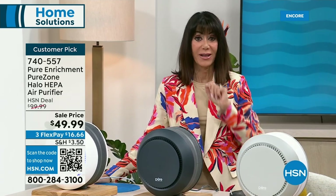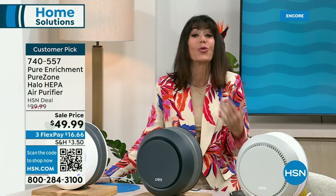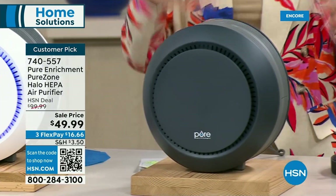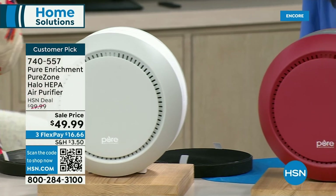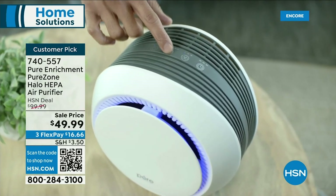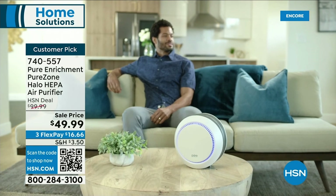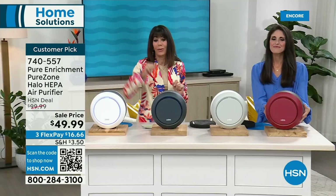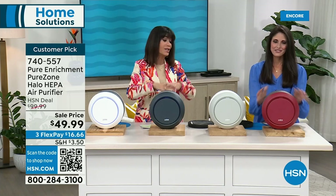Do the test — get it home, plug it in, live with it a while, and then don't use it, because that's when you really notice the difference. It's cool looking — modern, unique, you can put it absolutely anywhere. It covers up to 100 square feet: the nursery, kitchen, standard bedroom, kids' room, playroom, office. At $50 off from $99, with 467 reviews and almost 400 five-star reviews, that is saying a lot.